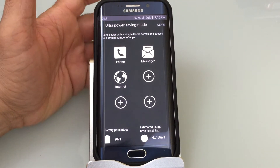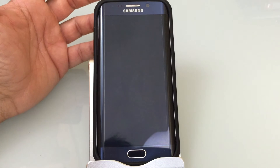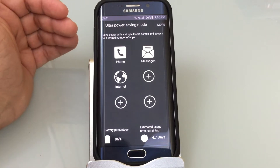Think about a situation where maybe you're in your office or depending on where you work, you may be in an area that doesn't have a lot of cell phone coverage and your phone dies quickly. This solution is going to extend that battery life.